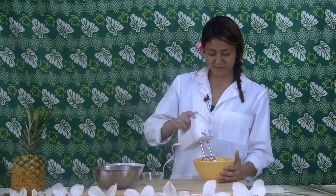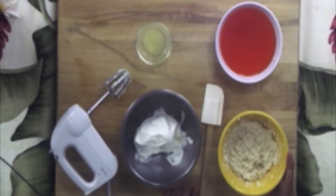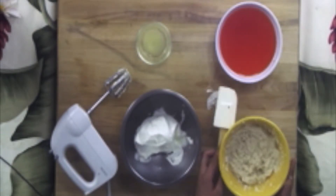The first thing we need to do is mix our tofu with our hand mixer until creamy. Now that our tofu is at the perfect creaminess, we can add it into our fat-free Cool Whip.